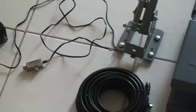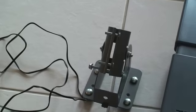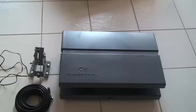It includes coaxial cable and the mounting bracket for the rear of the HD antenna, but does not include the J-mount bracket that attaches to the roof. You'll need to buy that separately.